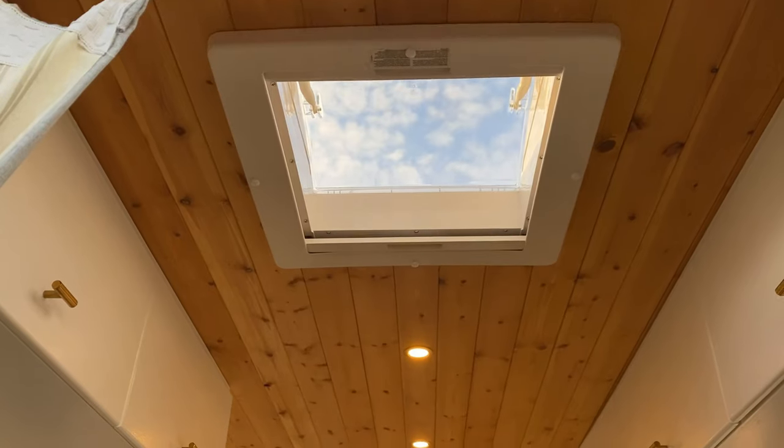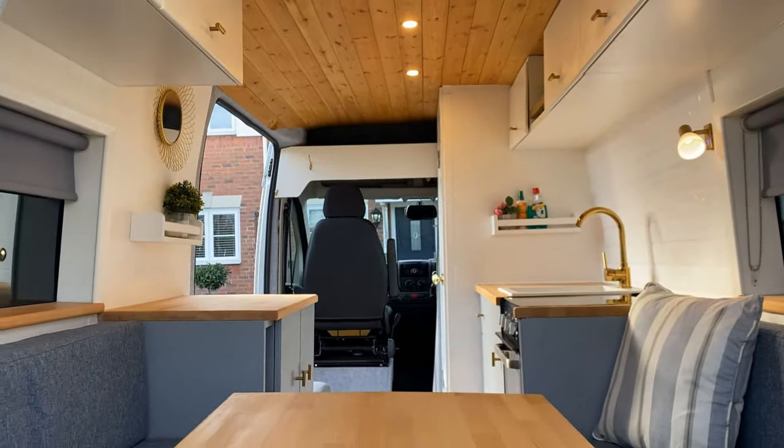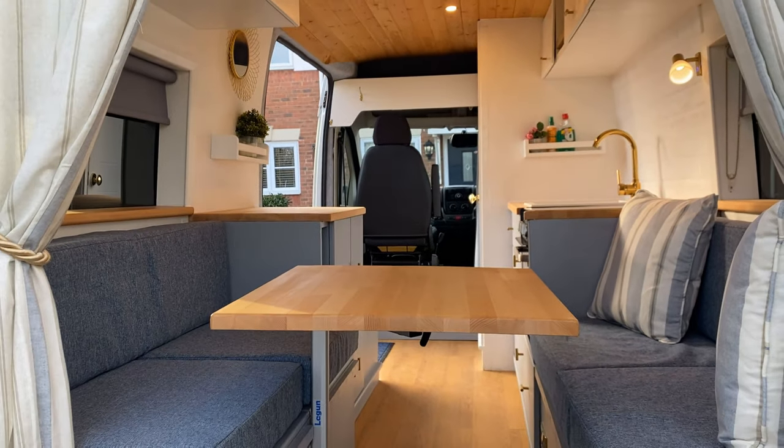Hi guys, it's Ollie from Vanlife Conversions. In this video I'm going to show you the features of the dinette area which we've installed into our conversion Billy. We are releasing the full van tour of all the features in this van shortly, so like and subscribe so that you don't miss out on seeing that.